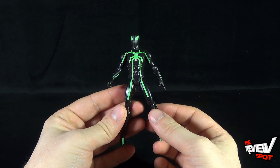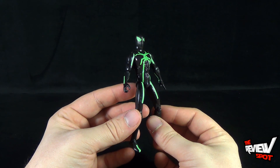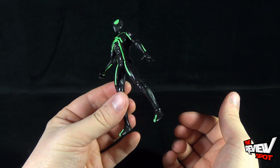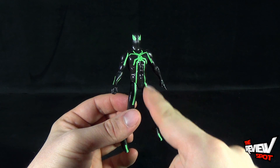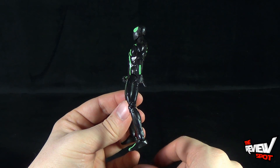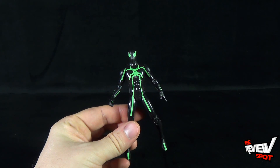Spider-Man's coloring is basically all black, but it's more of a shinier black color — black plastic. It doesn't look like it's painted. The only paint on him is the neon green treatment in the webbing. The rest of the figure is just relying on black plastic rather than black paint, but it looks consistently clean.